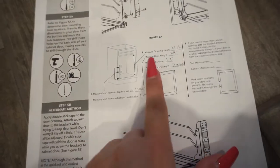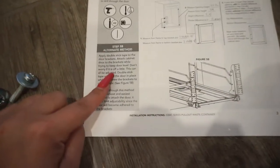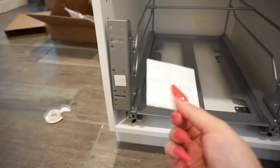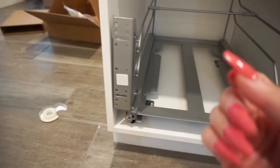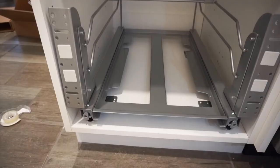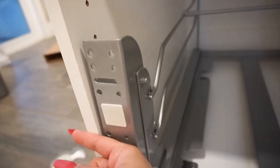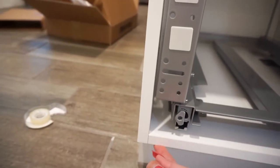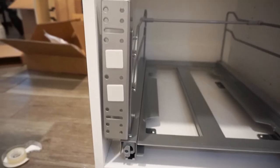According to the manual, you're supposed to measure the height and width, divide everything, and measure it to your door. I'm not trusting that method. There's an alternate method that comes with some double-sided stickers. You peel it, put it on the frame, slap it on the door, and then drill it. It does say that with this method there's limited mobility. It's not super sticky, so I'm going to scratch that method. What I'm going to do instead is just measure from this bottom part all the way across and also measure the distance and then mark the same amount down, up, and across.